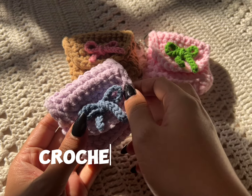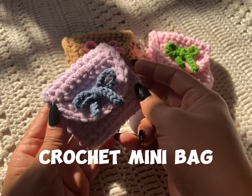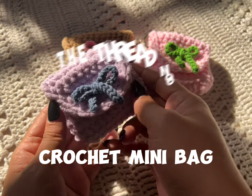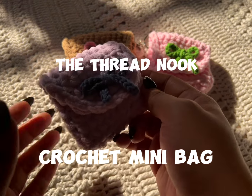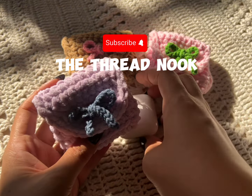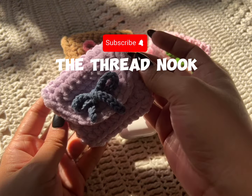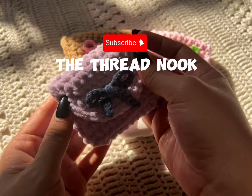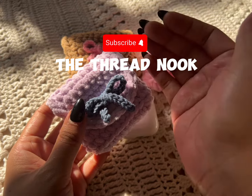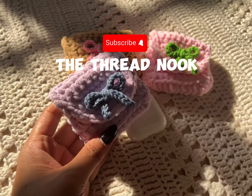Hi everyone, welcome back to my channel! For today's video I'll show you how I made this cute mini bag that you can make as a keychain, a bag charm, AirPods holder, anything you like. I use a chunky yarn — a mini Chanel yarn — so let's go ahead and start. I'll show you the materials that you need.